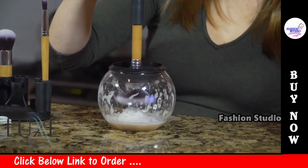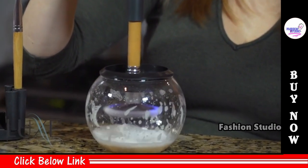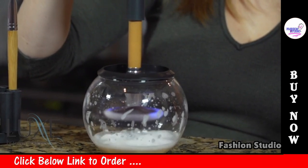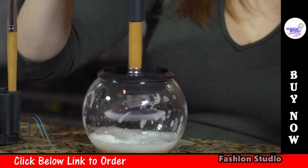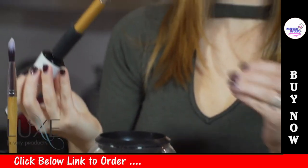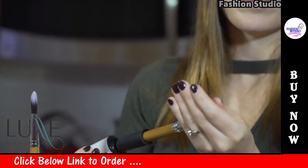Gradually lift the brush out of the water while still spinning and allow the brush to spin dry. Do this for about 5 seconds. If it's not dry enough, spin for a few more seconds.